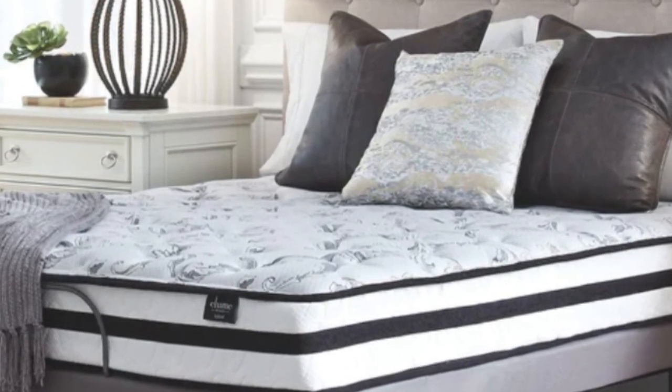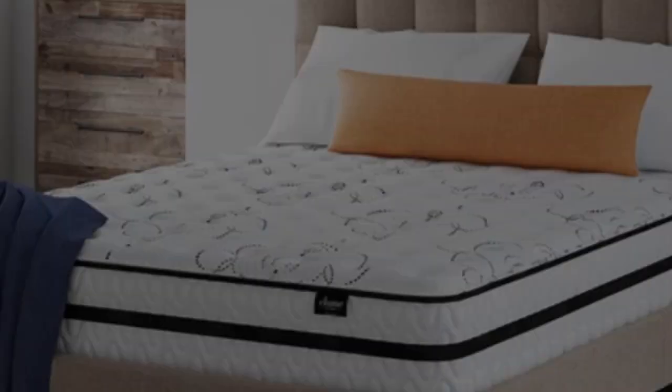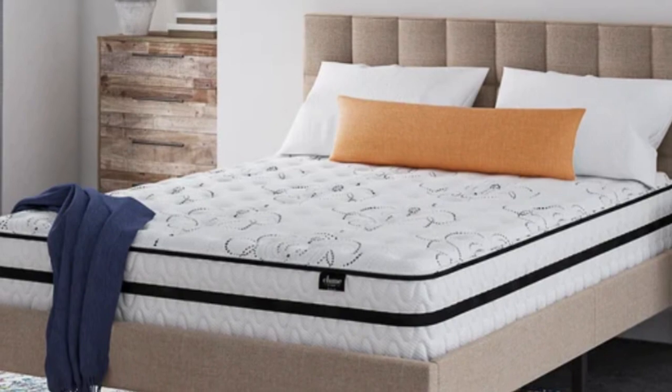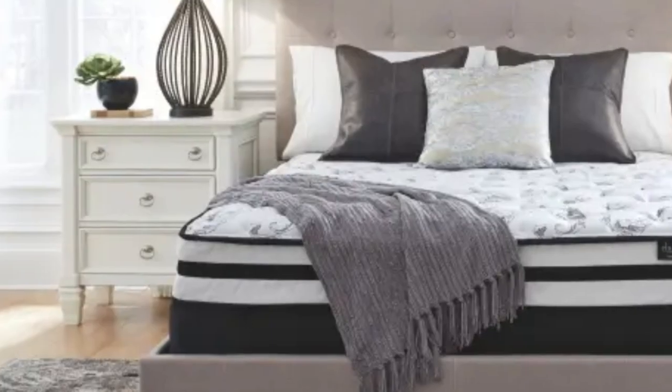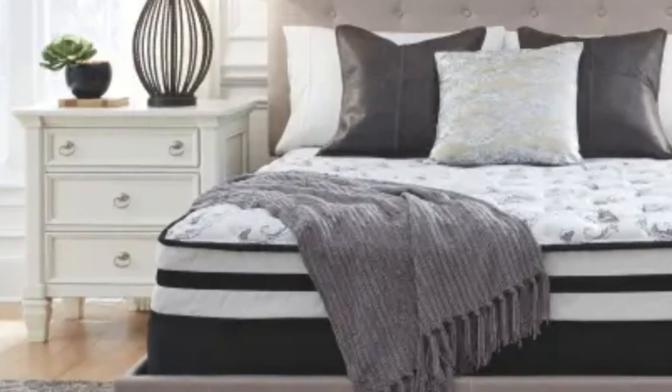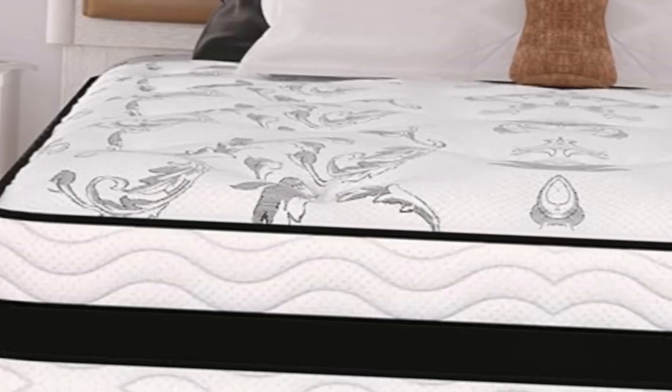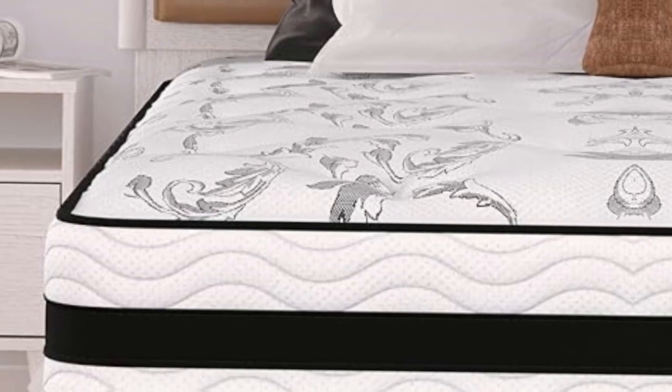For people that like firm mattresses, you'll love this Chime Express model. It gives that ideal firm feel that you've probably been searching for and been disappointed when others that claim to have a firm feel don't make the grade. Another bonus is that it's hypoallergenic, making it perfect for homes with allergy sufferers or pets.